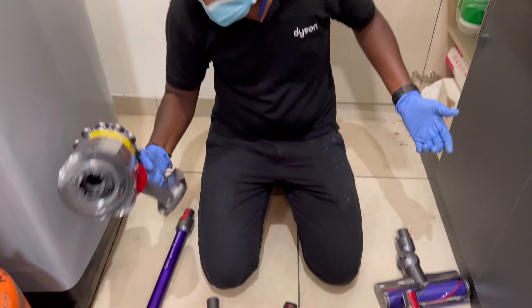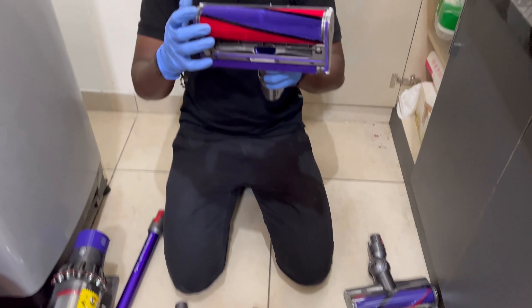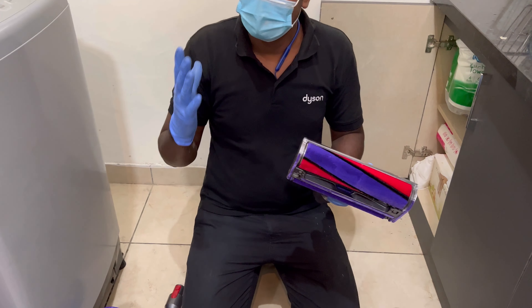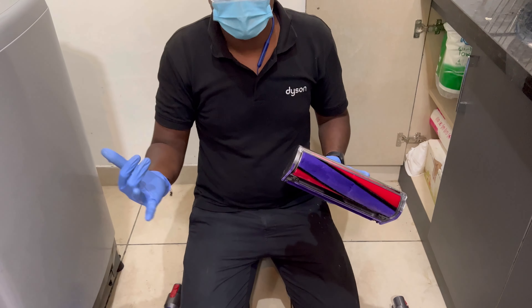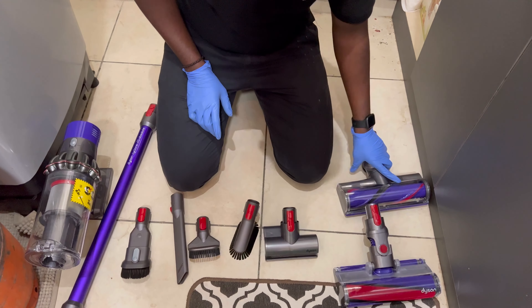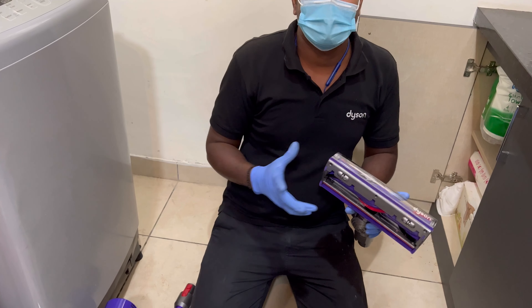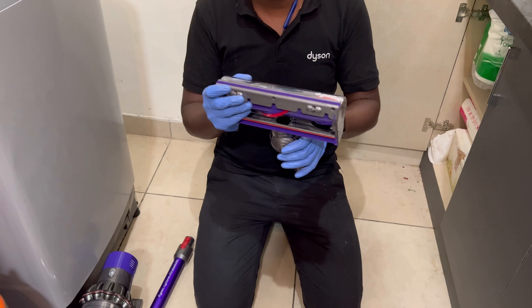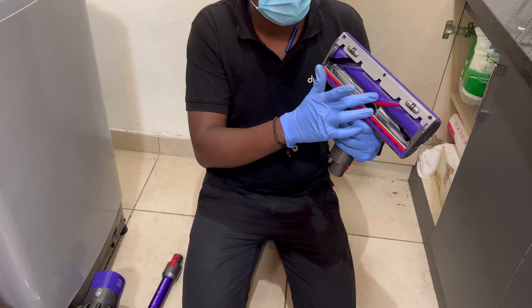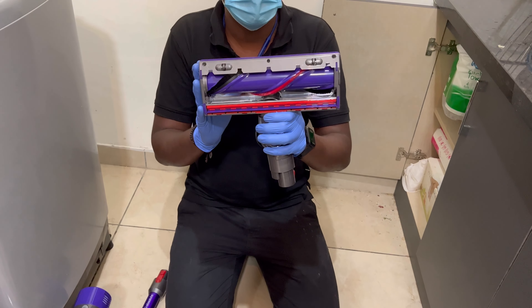This is the soft roller — it is for any type of floor: tiles, Italian marble, wooden, any type of floor. This one is the plastic brush, specially designed for carpets. You can also use it for any type of floor, but don't use it on wooden floors because it has plastic bristles and will cause scratches.